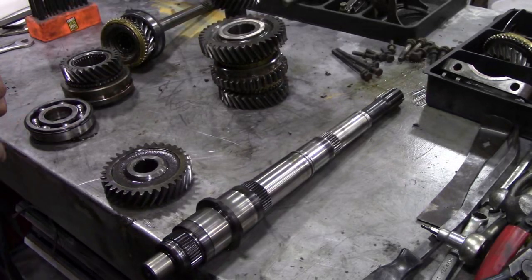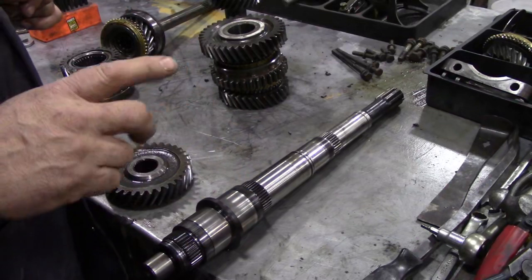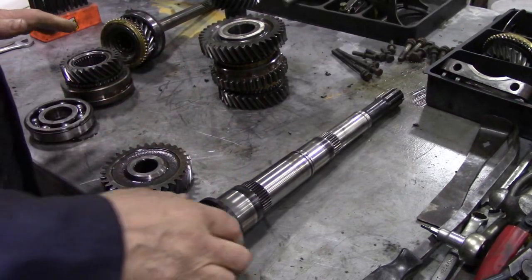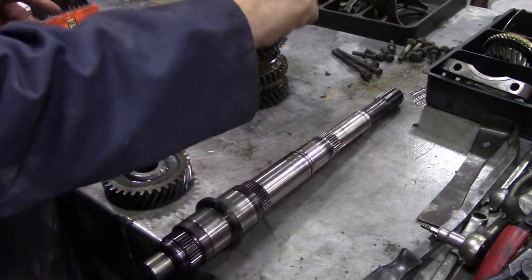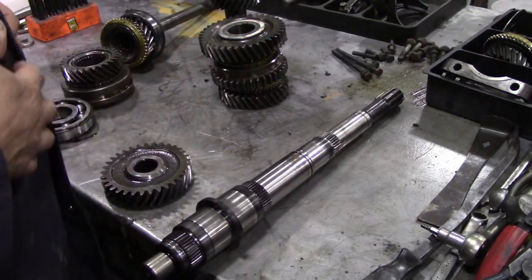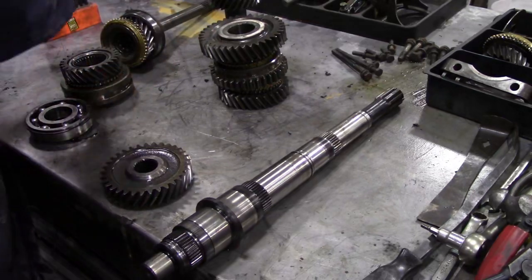In this video we're going to do an inspection of the parts of the LT85 gearbox. Now we've got it stripped down — you saw in the previous video, which I'll put a link to. I made a few mistakes but don't worry, we all make mistakes.